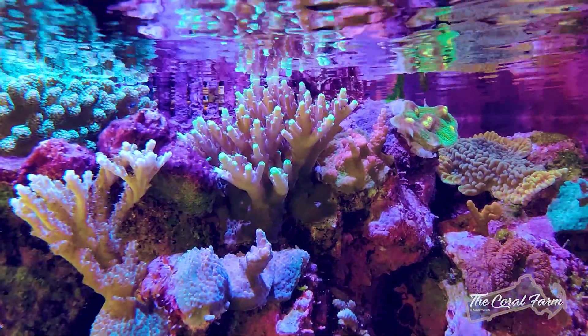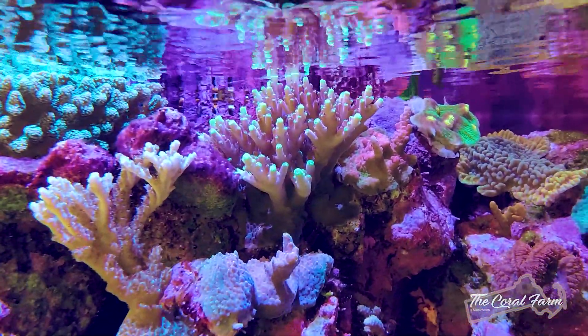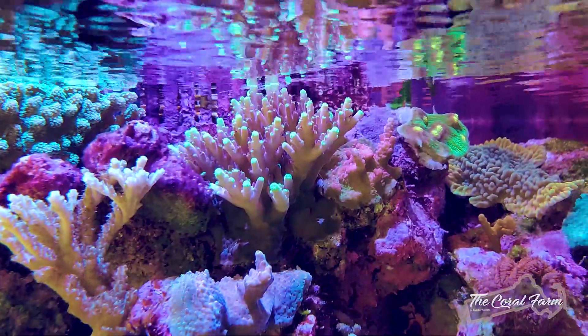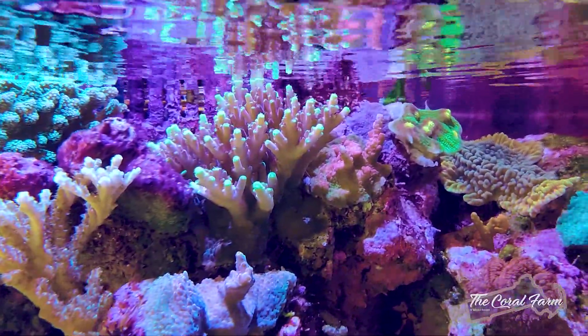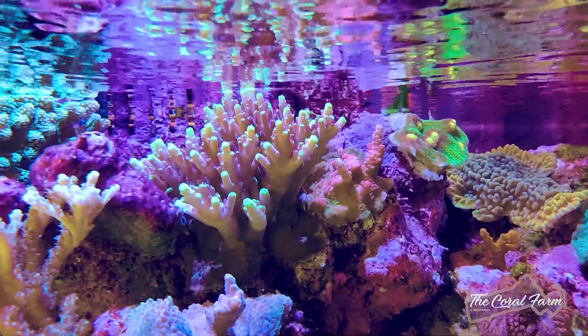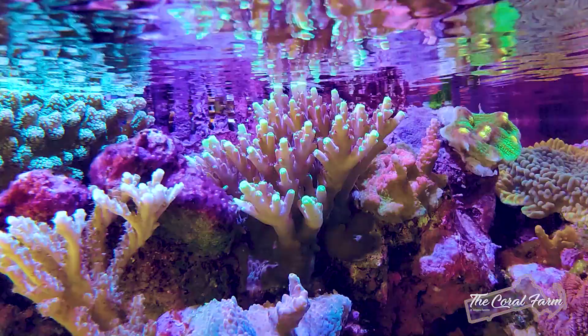Hey guys, so today we have to frag this Jason Fox Foxflame Acro. It is right up to the top of the water, but that's fine. We're going to make a bunch of frags of it and we're going to get it in a bunch of other people's tanks. So let's get to work.